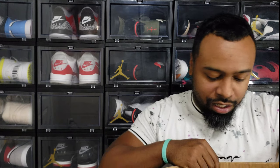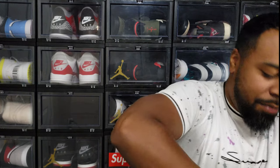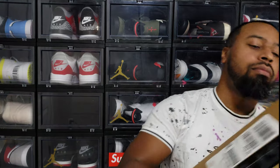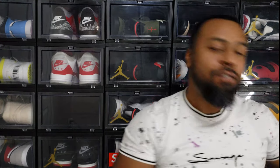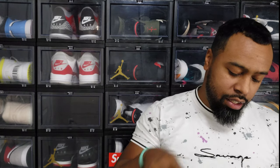Alright, let's pop this open — kids are sleeping so we'll keep it quiet. Pop this guy open, turn the box upside down. First and foremost, this is not the usual Jordan 4 box — this box is much different.